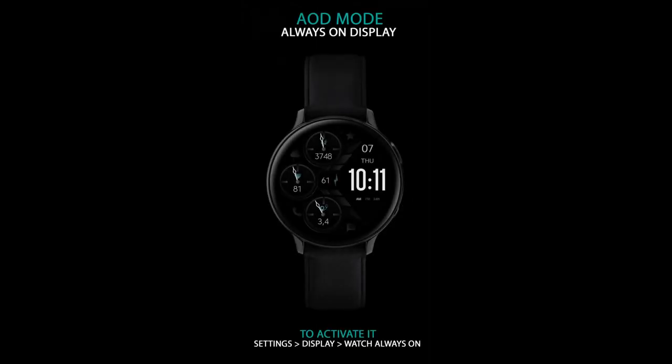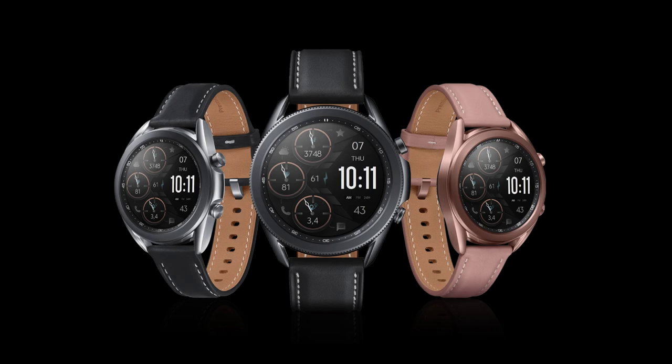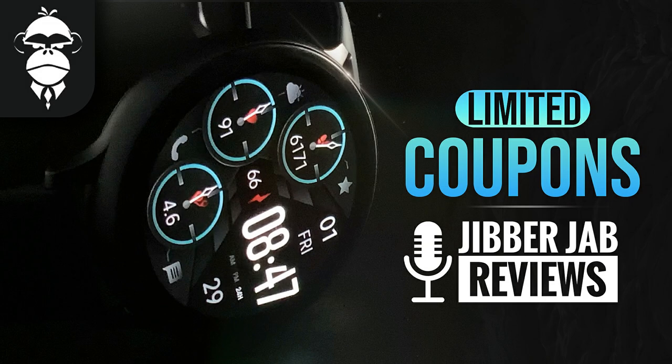This one is called the Dream 63 model and it comes in a very modern and easy-to-read design. You get a lot of really colorful theme accents as well as display information. For the giveaway today, we're going to be using our Jibber Jab code generator tool to distribute 30 coupon codes per country, so if you want a shot at adding this one to your collection for free, make sure you pick up a code right after the review.